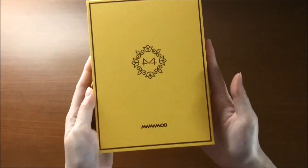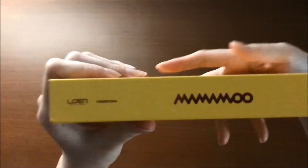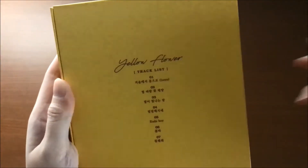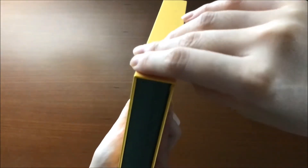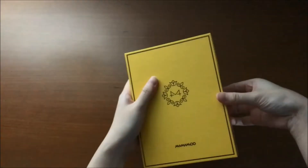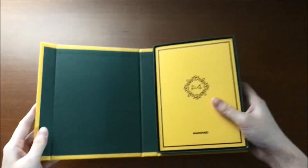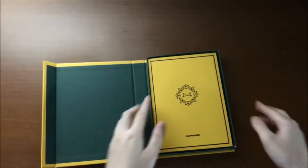This is the front — it's all nice. The bag has a little flower design. And there's a magnet here. This is my first Mamamoo album, so this really makes me excited.